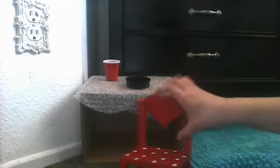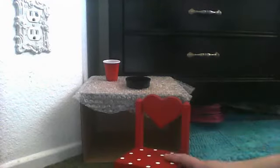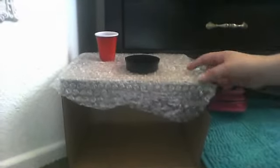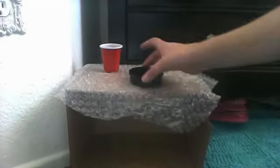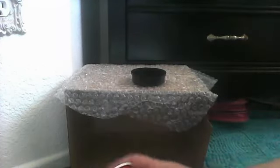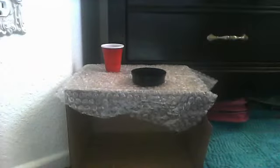I just have a little polka-dotted chair right here. There's a little heart and you can move it, and it's red. Over here I just cut up the box right there. And there's bubble wrap here, a little black plate, and this red and white cup. So thank you for watching and I hope you like it. Bye!